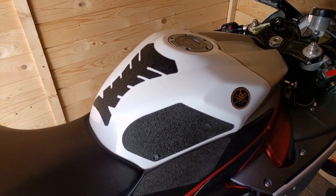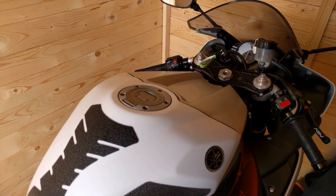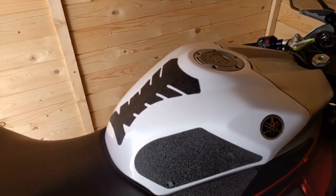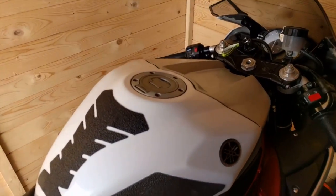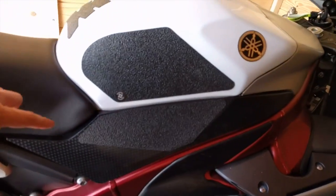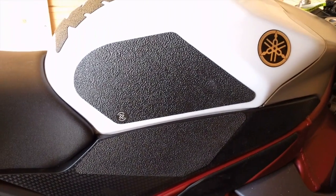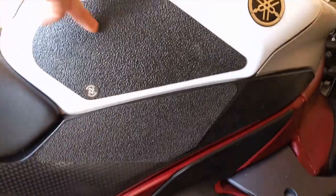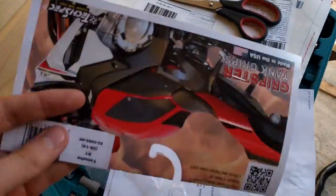This is just a really quick video. I've started to do some of the mod bits I wanted to get done for the end of the summer or autumn. The first thing that has arrived are these tech spec grips. I'm not sure what the pattern is classed as actually — I think it's maybe snakeskin. Let's take a quick look.